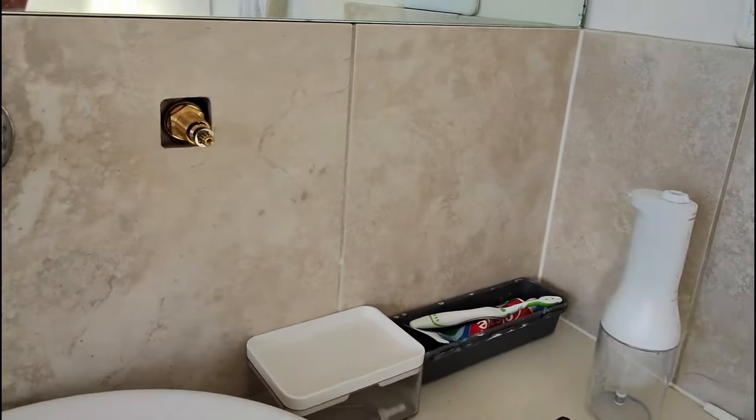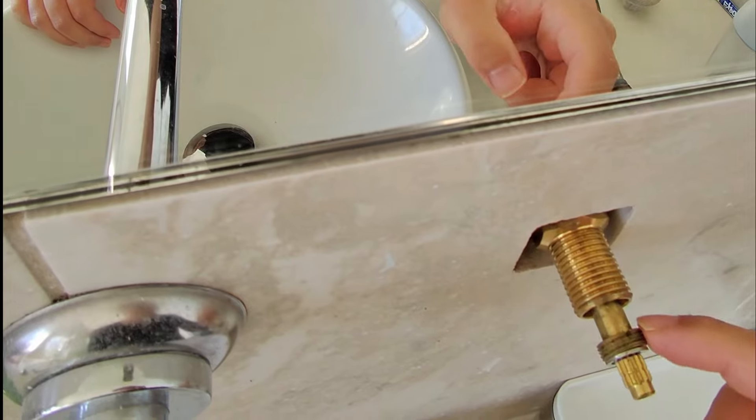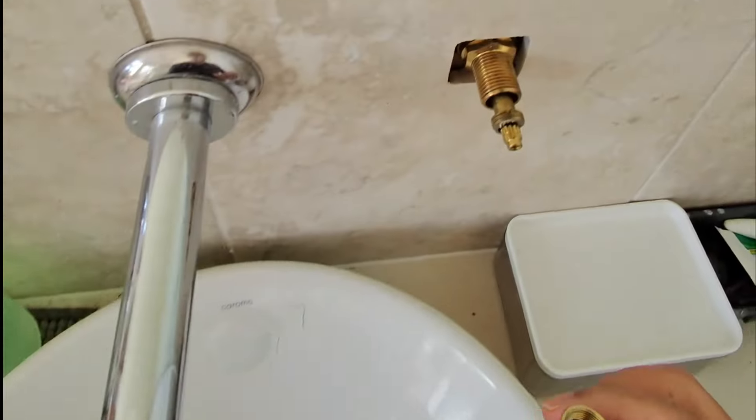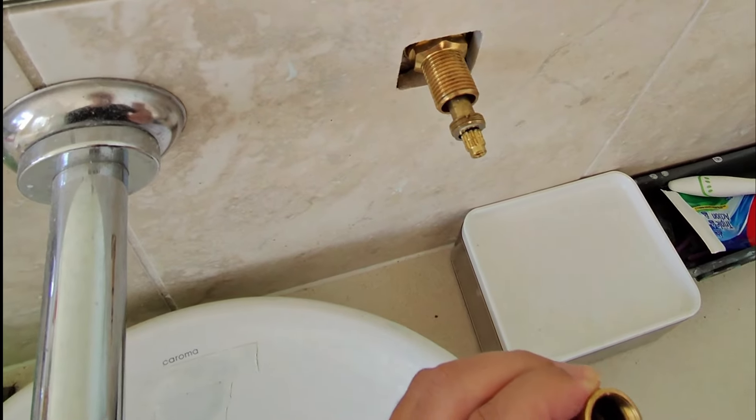The reason why it falls off is because of this ring. So what you want to do is firstly put this back on. Now if this little black cap came off, just put it back in.